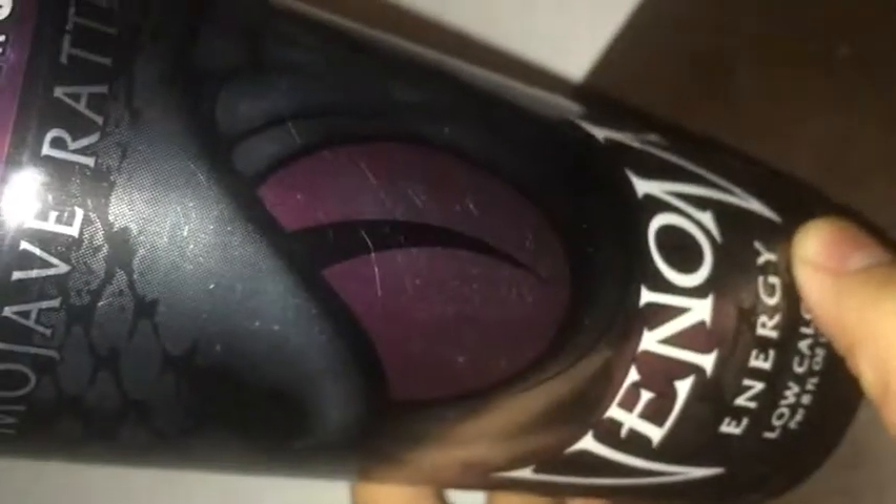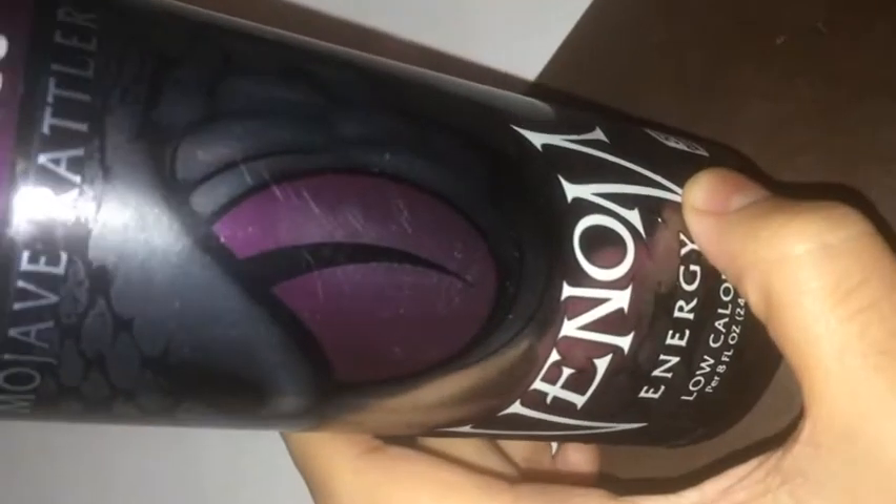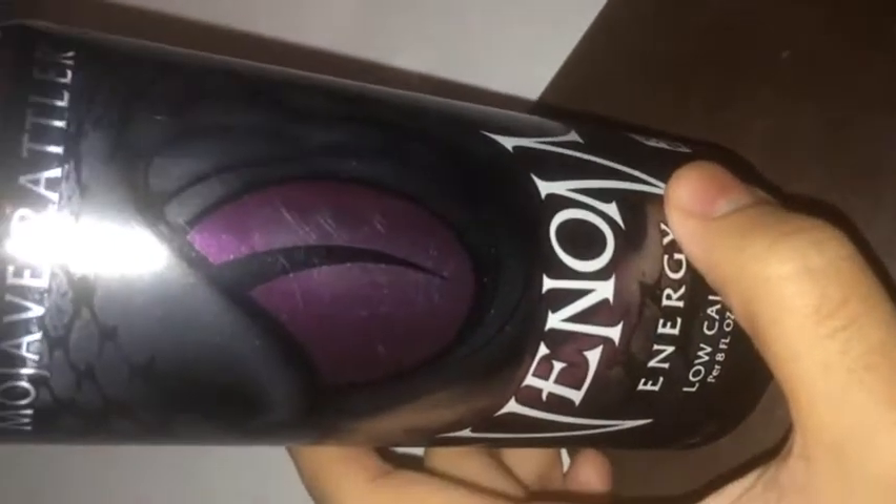It's a great tasting drink. If you don't want to pack on too many calories, pick one of these up — or one of the other low calorie Venom energy drinks. I'll probably do a future video comparing Venom flavors against Monster or Rockstar. You can find these at small grocery stores, gas stations, or somewhere around there — probably for $1, $1.10, maybe $1.25 max. They're cheap, they're good, and it's a great value.